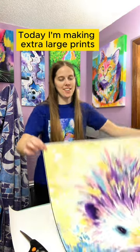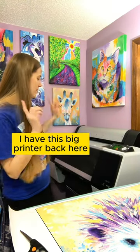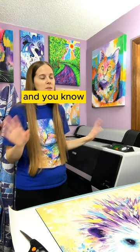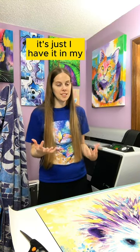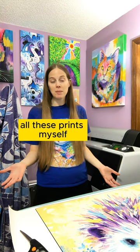Today I'm making extra large prints of my hedgehog painting. I make them all myself. I have this big printer back here — it's an Epson P6000. The most important thing to know is that it's what professional print shops use. I just have it in my home office studio, so it's awesome that I can make all these prints myself.